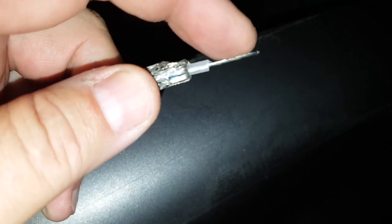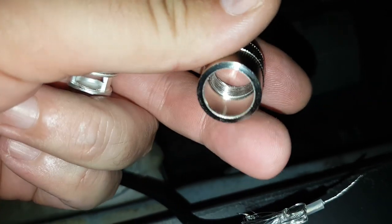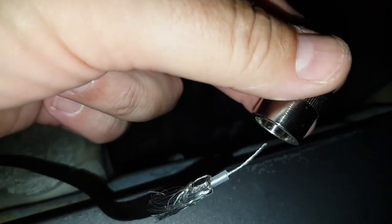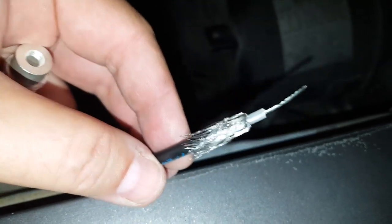Leaving the center coax exposed. Never forget to put this part of the PL onto your wire before you solder, because after it's too late.